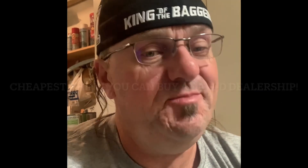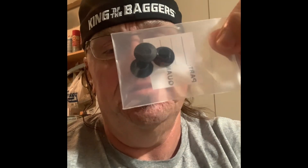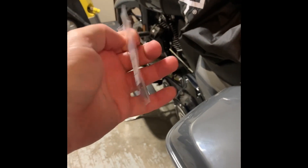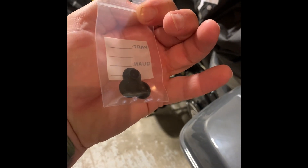Welcome back. Today on the channel: the cheapest thing you're ever gonna buy at the Harley dealership. What is it? These little black plugs. Where do they go? If you don't have pegs for your passenger, there's a little hole there — it can get water in it, might get a little rust. These plugs just fill that hole. That is the cheapest thing you can buy at the Harley dealership. Till the next one, ride safe.